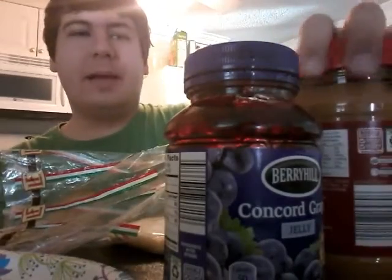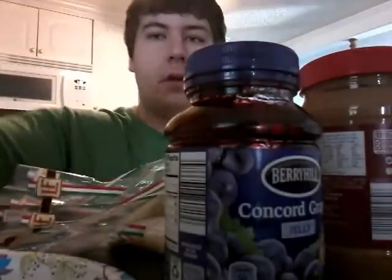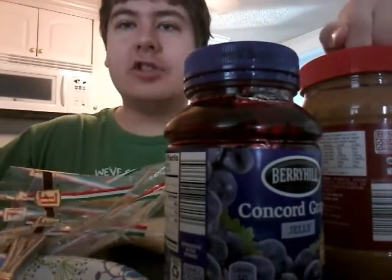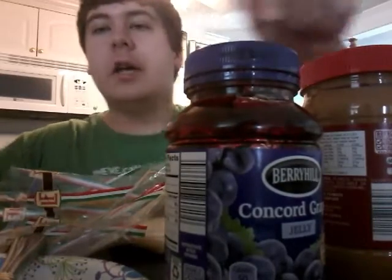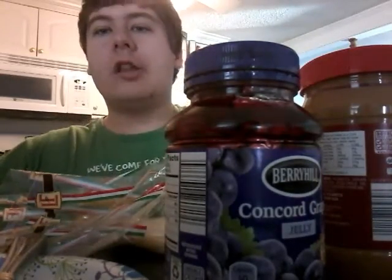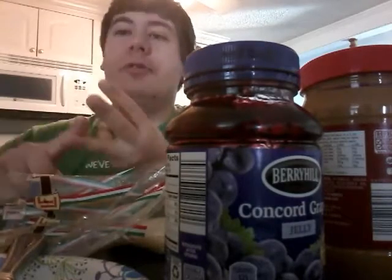We make sure we get two separate utensils because someone in your household could have a peanut allergy or a jelly allergy. And if you are allergic to peanuts, jelly, or gluten, please do not try this at home.